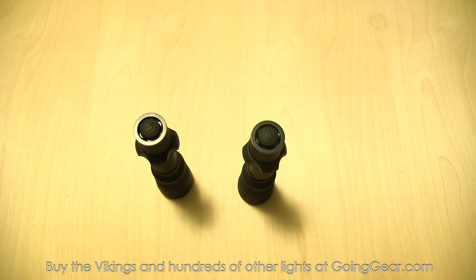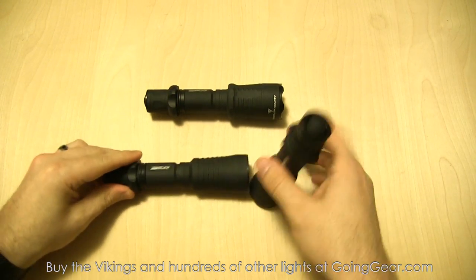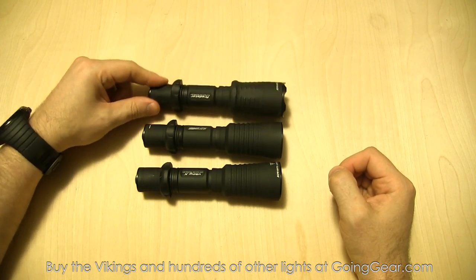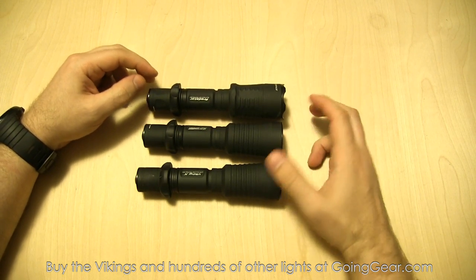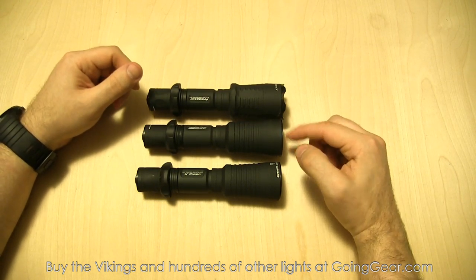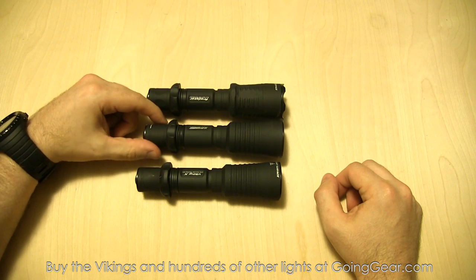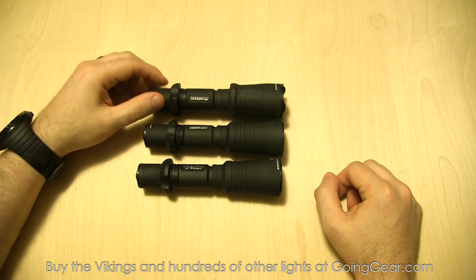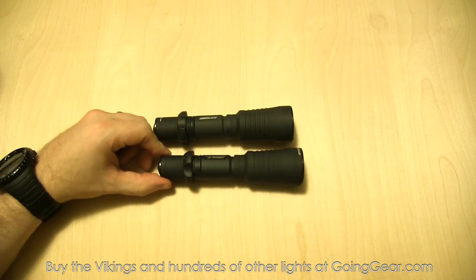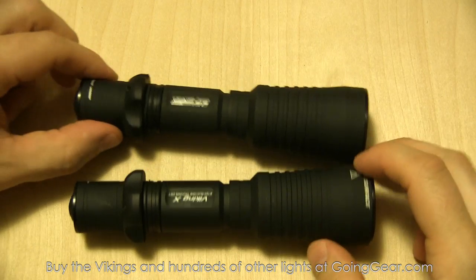I just dropped the Predator on the ground. This is the Army Tech Predator - their first light. The Vikings are a little bit different, but not radically so. The biggest difference is that the Vikings have the crenulated bezel, whereas the Predator - which you can also get without it - comes with a flat bezel. The Predator is a really advanced, programmable light with lots of customization. People were kind of intimidated by that, so for people that wanted a simpler light, the answer was the Viking.